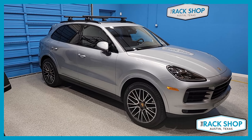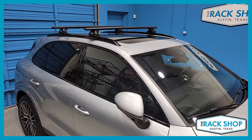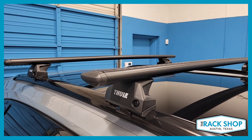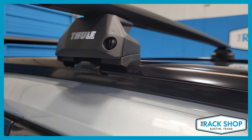The Rack Shop is proud to present this 2022 Porsche Cayenne with the factory installed flush side rail. We've just installed the Thule Wing Bar Evo flush rail base roof rack system. This system consists of the Wing Bar Evo in black, 53 inches in length — silver is also available.